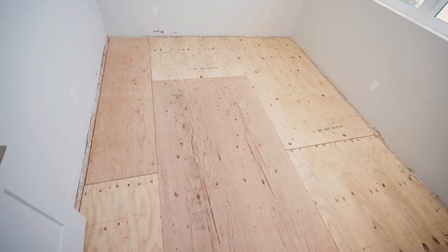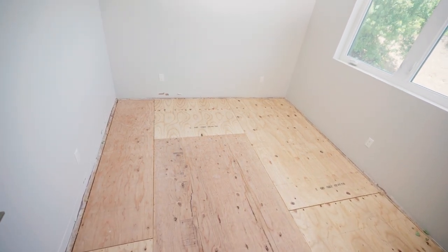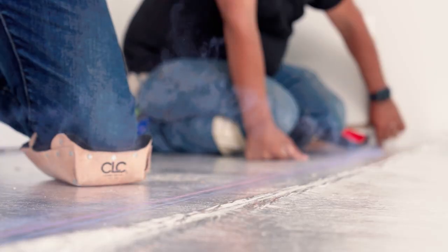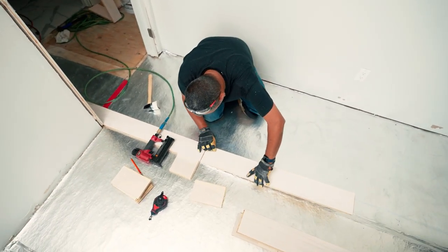Before you even touch a tool, you've got to start with the proper layout of the space. When thinking about layout, consider which way you want the boards to run. Do you have a fireplace, doorways, elevation changes or transitions, or hallways? Typically, you want to start at the longest, straightest wall. Once you've got your starting wall, use a chalk line to snap a straight line just off of it, because you can never rely on the straightness of a framed wall. This chalk line is your guide to place your starting row.